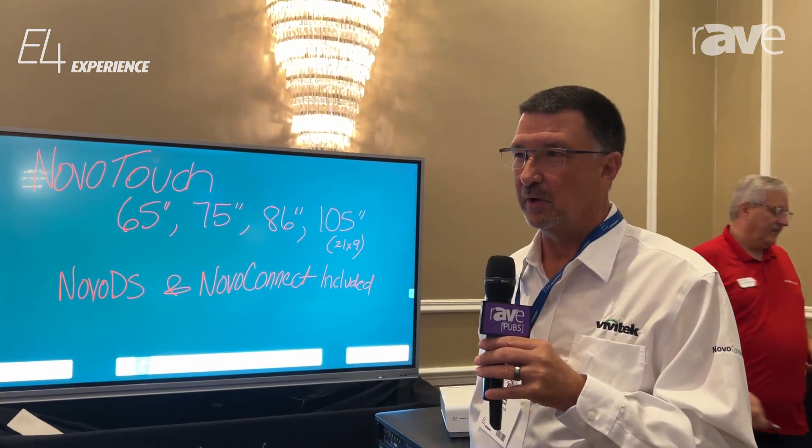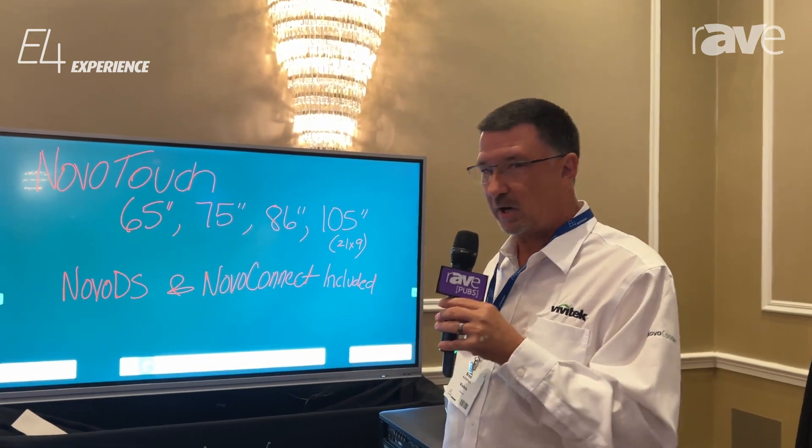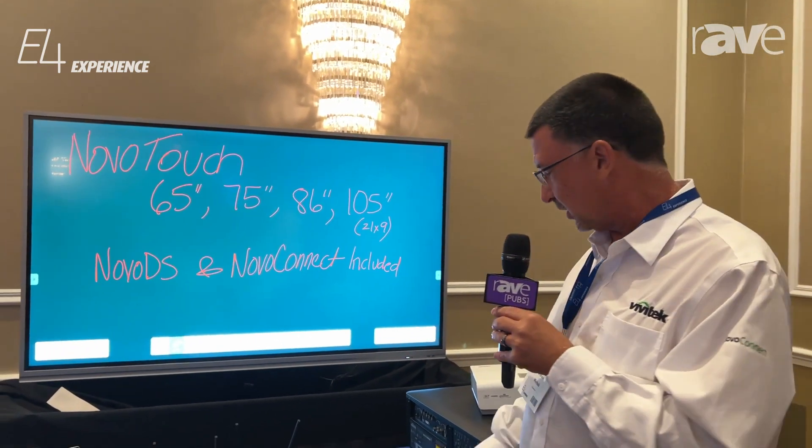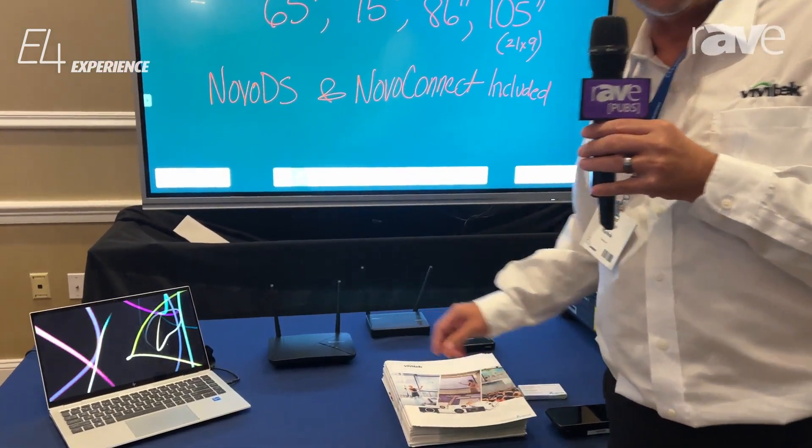Hello, I'm Brad Ashbrook with Vivitech, here in Teaneck, New Jersey at the E4 event. We're here highlighting a number of products today, including our digital signage solutions as well as our Nova Connect.